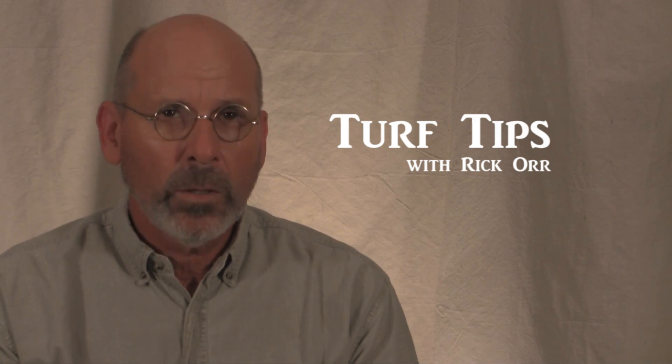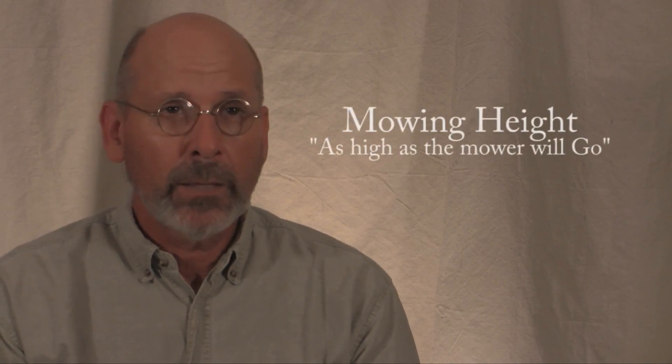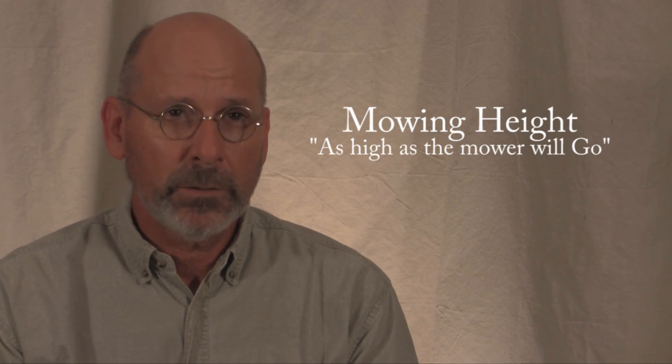Welcome to Turf Tips. Hi, I'm Rick Orr and today's subject is mowing height. Now I know a lot about St. Augustine turf.